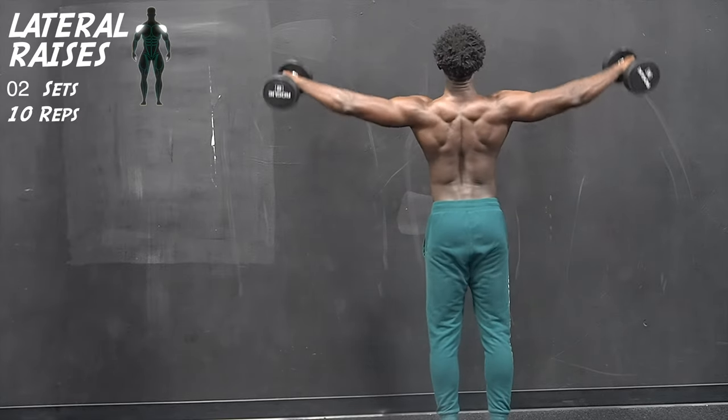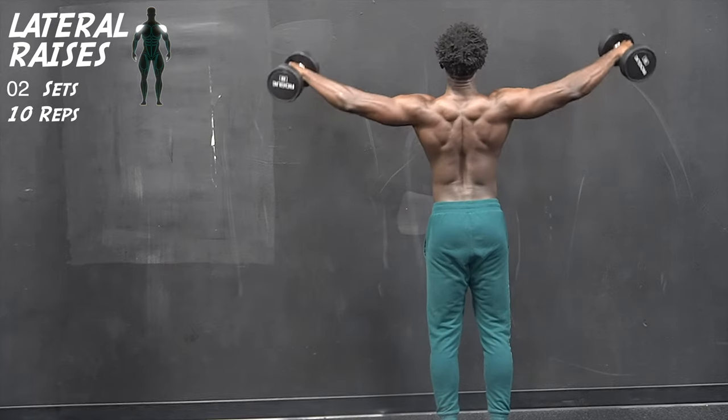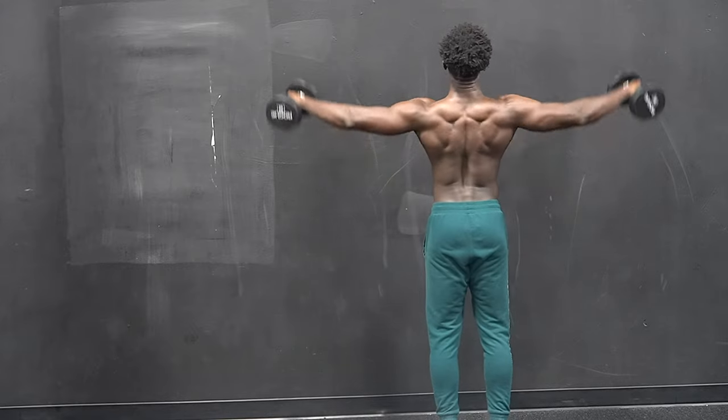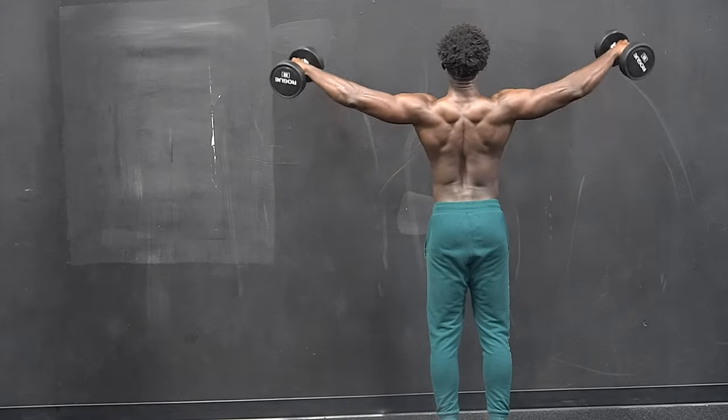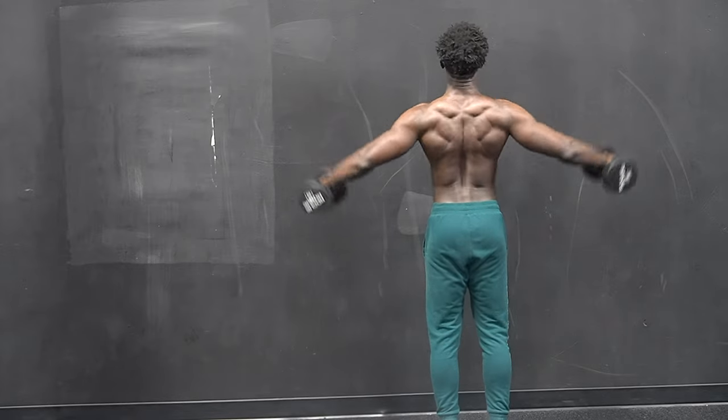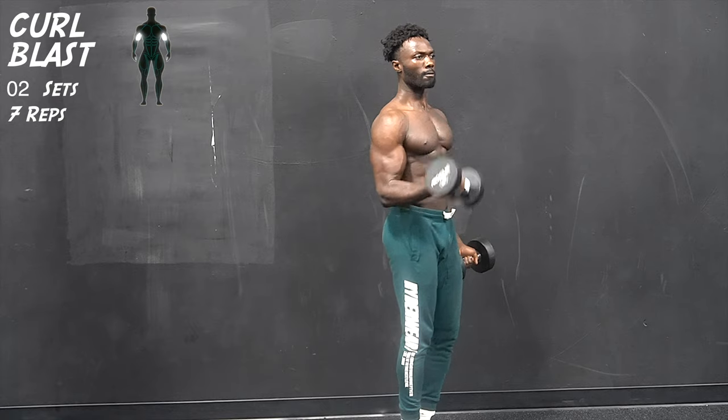We begin today's workout with some lateral raises. We'll be focusing on building our shoulders, biceps, and triceps today. Right after we finish our first exercise, we proceed to the biceps.